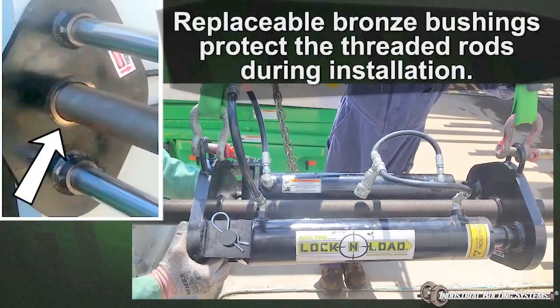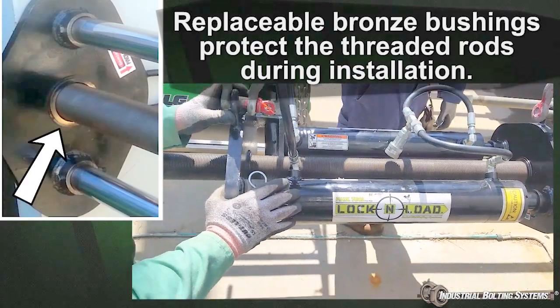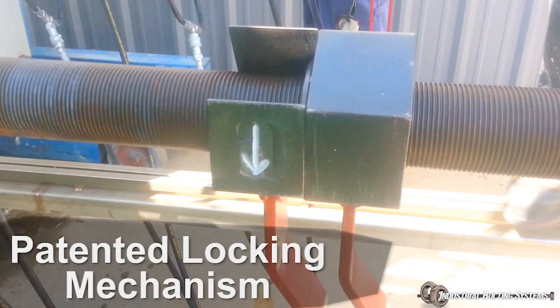The Lock and Load system slides on the threaded rods of your heat exchanger and is secured in seconds using our patented locking mechanism, which does not require threading or unthreading on the rods.